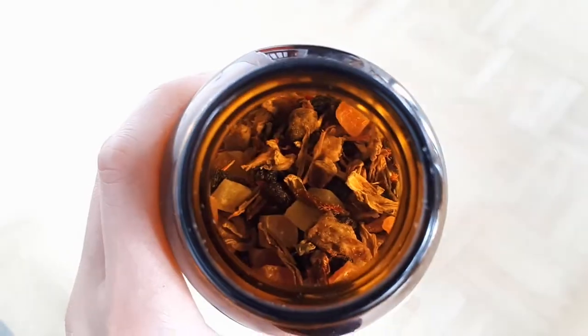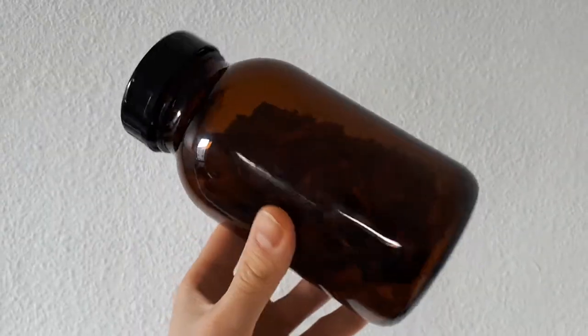Now let's get into kitchen supplies. One of the first things I replaced was tea bags — I switched to loose leaf tea. I always buy loose leaf and store it in these dark containers. This is very important: you cannot store tea in regular see-through containers because sunlight damages the leaves and affects the taste. That's why I use dark colored glass containers, and I sometimes put the label on top so I know what's inside.